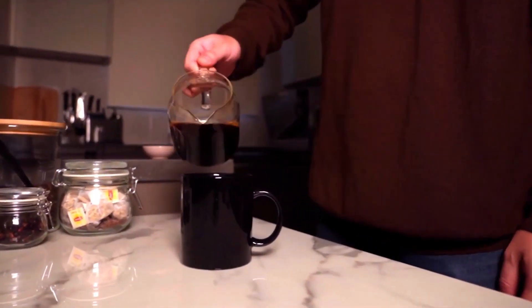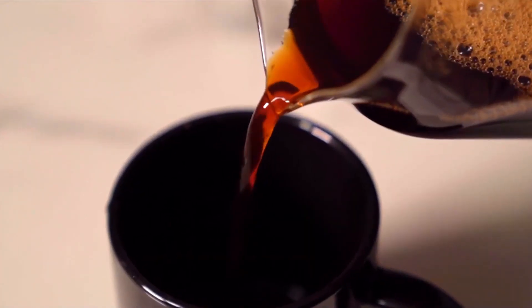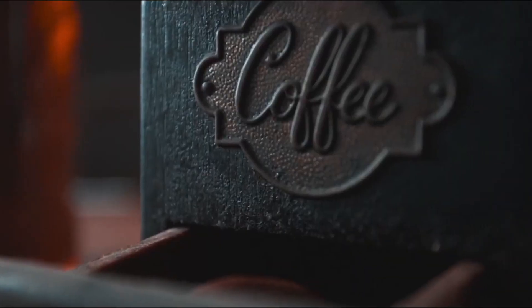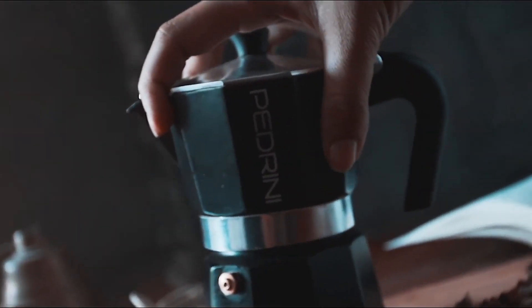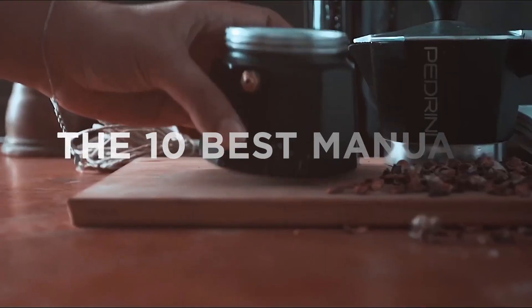For the purposes of our test, we decided to use a coarse grind throughout the reviews, owing to the fact that finer grounds are likely to be uniform, whereas coarseness exposes any flaws in the burrs. Now, let's get down to the grind.